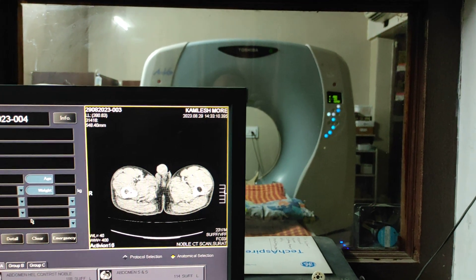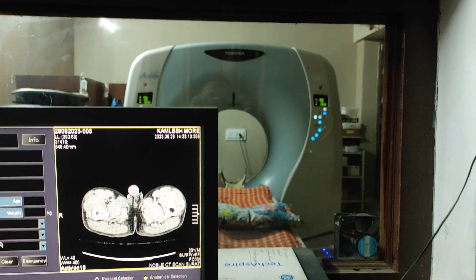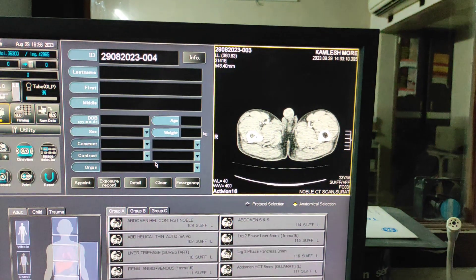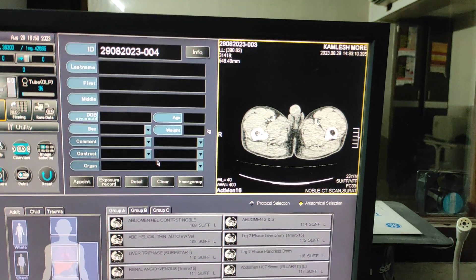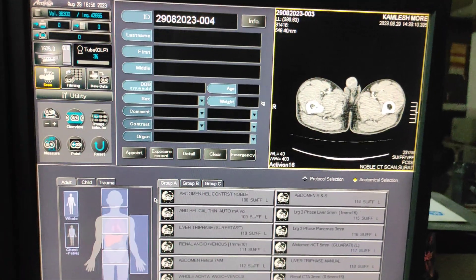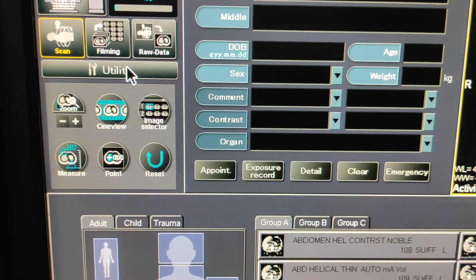Hello friends, welcome to my channel. Today I'm going to show you how to do air calibration on the Toshiba Activion 16-slice CT. If you want good image quality without any ring artifacts or other artifacts when you are starting the system, first of all you have to do air calibration.